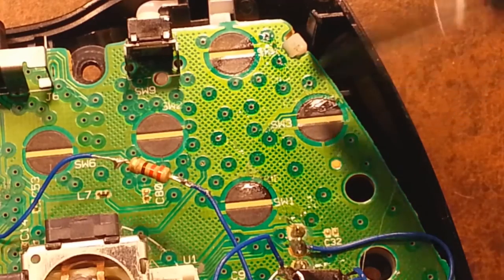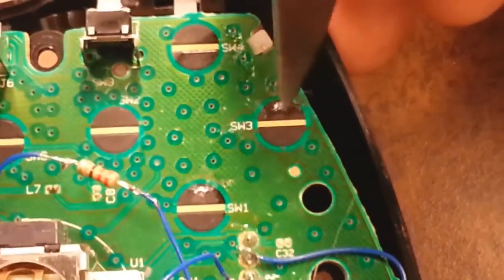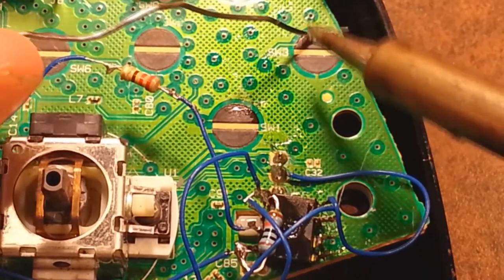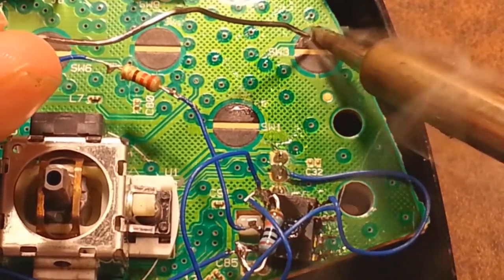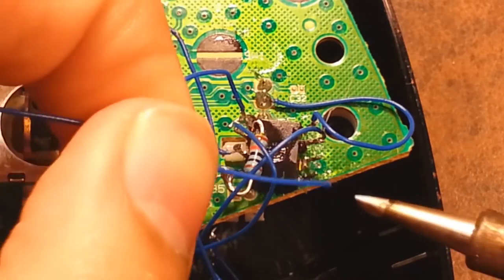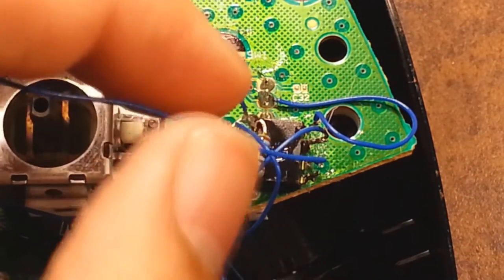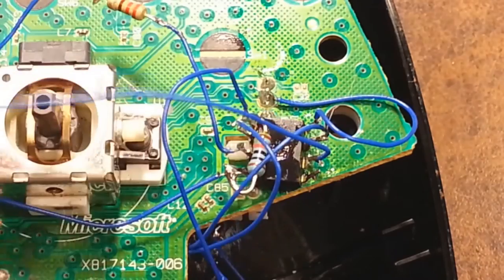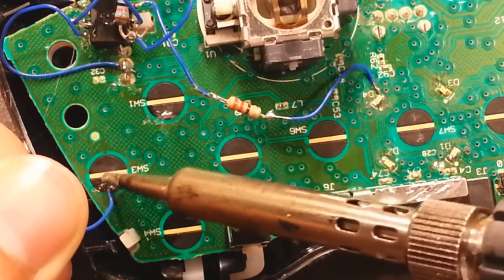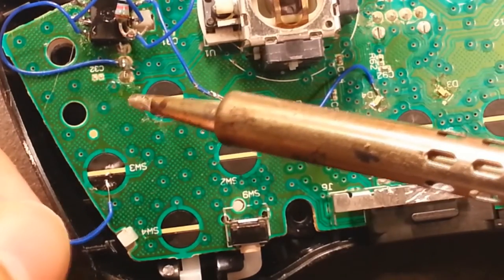Now this is where your knife, razor, or box cutter comes in. You're gonna scrape off a layer of the black area right there to expose some copper, then tin it — use flux if you have any. This is going to be pin seven, where we install the B button connection for the drop shot mode. Make sure to scrape a little more toward the top so it doesn't interfere with the button pressing when you put the touch pad back on.